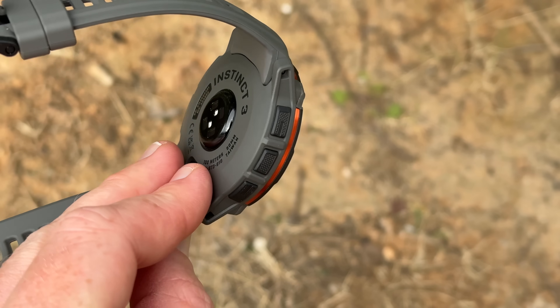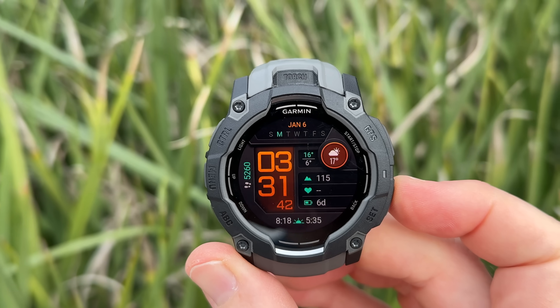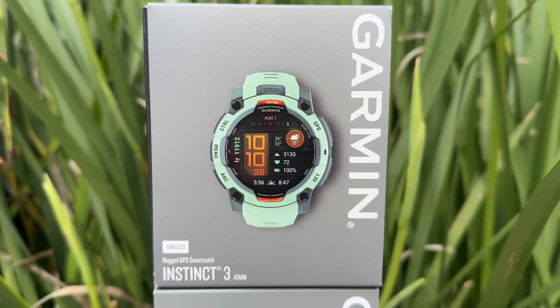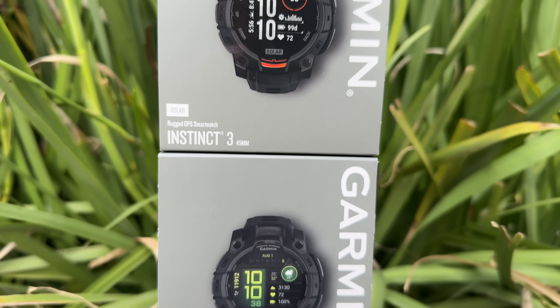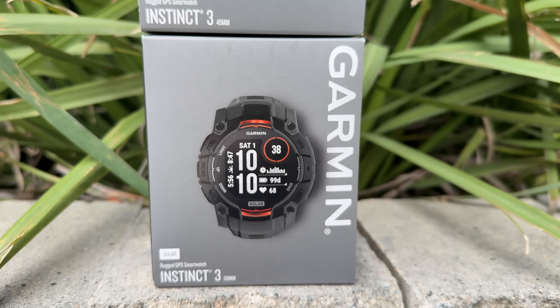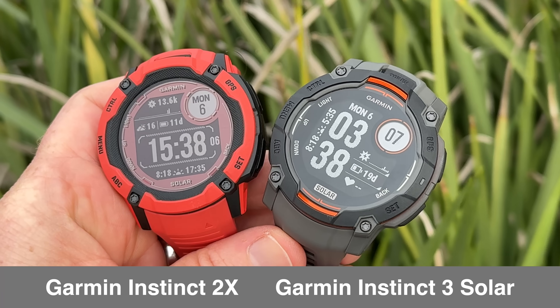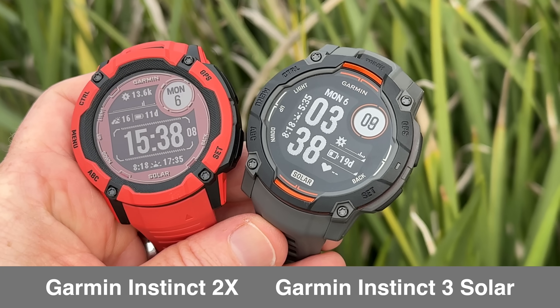This is the brand new Garmin Instinct 3 — and so is this, and also this. In fact, all of these are the brand new Garmin Instinct 3. It is not just one or two models, but a slate of different models with different display types, different sizes, you name it. There's even a cheaper option called the Instinct E, which we will not dive into today.